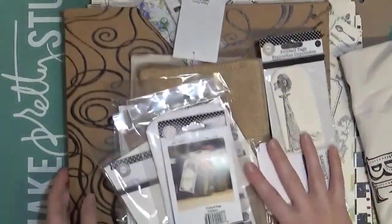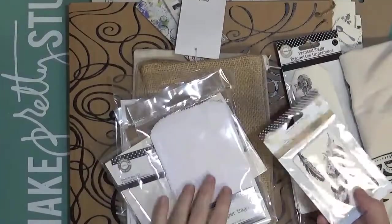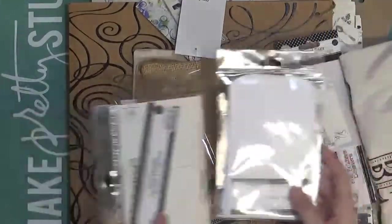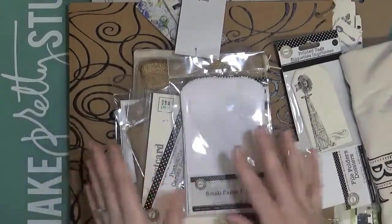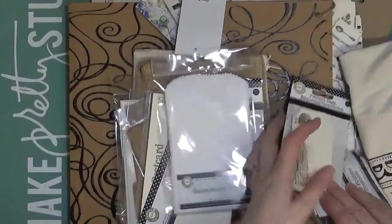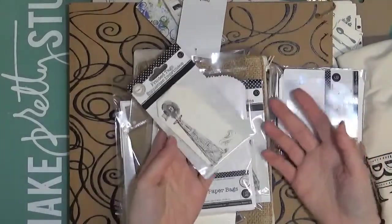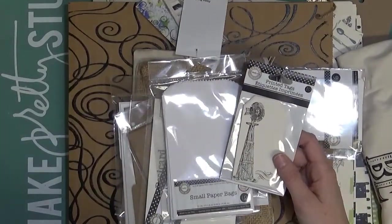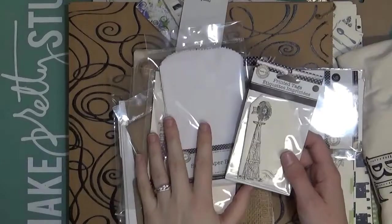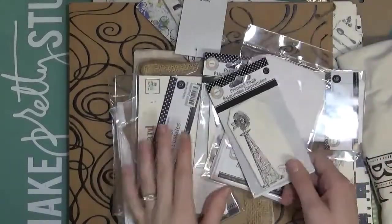Now let me show you a few things I brought home from the Canvas Corp booth. After the show was over, Christine was so good and said, take a few things you think you might be able to use. So I grabbed a few things — I just wanted to give you a look at them, because I just love all the Canvas Corp stuff. They have so many good things.